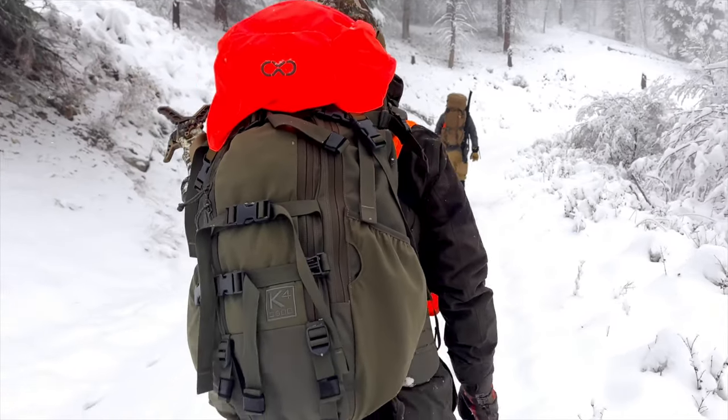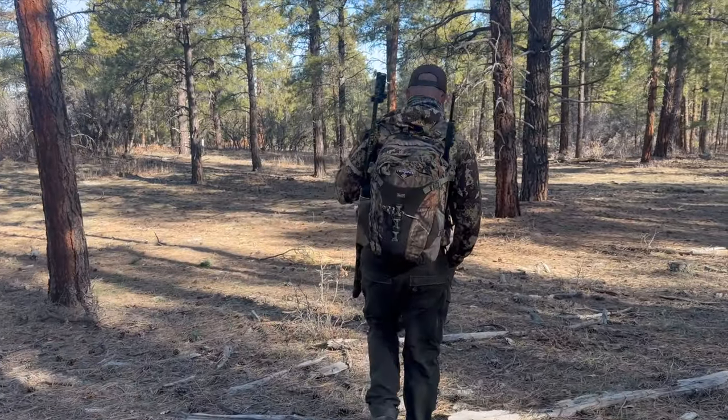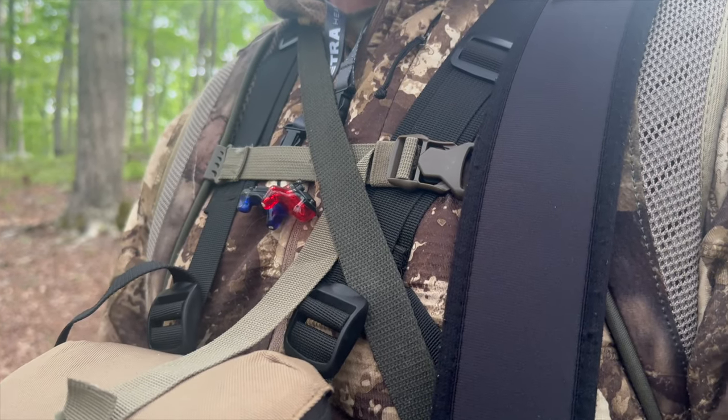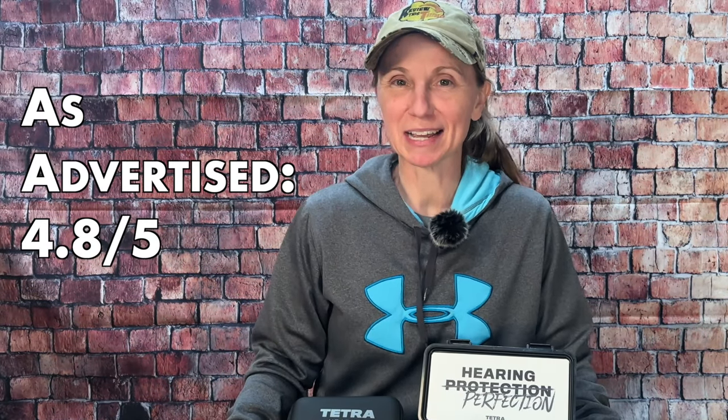One thing I want to mention is that even though the sounds you want to hear are optimized, you're still going to hear other sounds louder, like walking in leaves or on crunchy snow. I've been wearing Tetras for a few years now, so I've definitely gotten used to that. But this is Robbie's first year. If while we were hunting we were going to be walking a lot, he felt like he couldn't hear as well because he could hear the sounds of us walking. So at that point, he would just take them off and wear them around his neck, which was really easy to get back in if we did get on a turkey. Overall they're awesome, so I'm going to give as advertised a 4.8 out of 5.